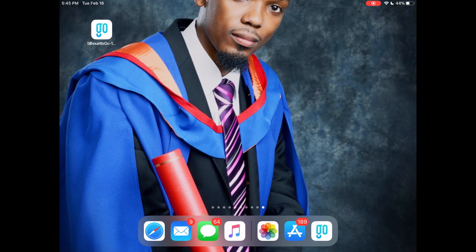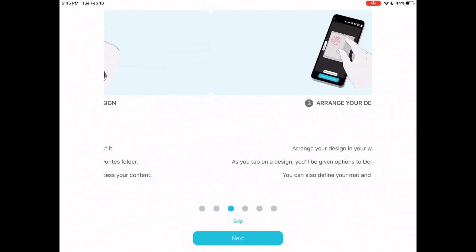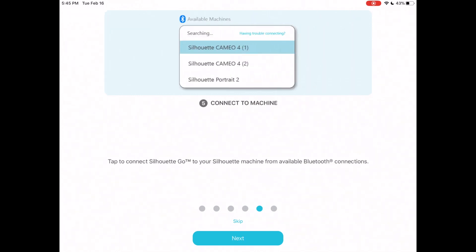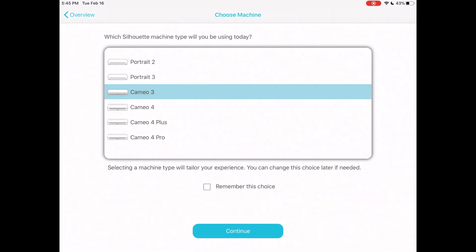When we open up the Silhouette Go app for the first time, it gives us a few tips and tricks and shows us how to get started. You want to make sure you go through all of these steps to the end — click next, select your machine, choose your design, arrange your design, set up your settings, and connect your machine to your iPad or device.